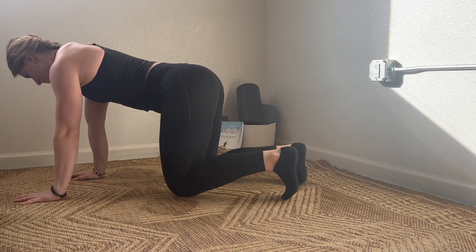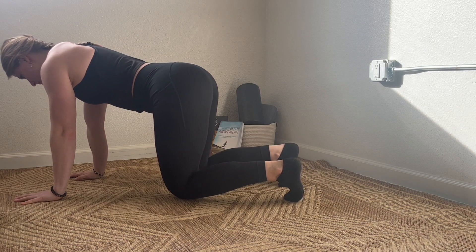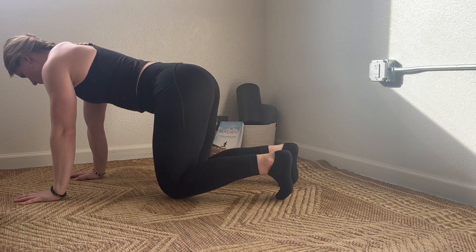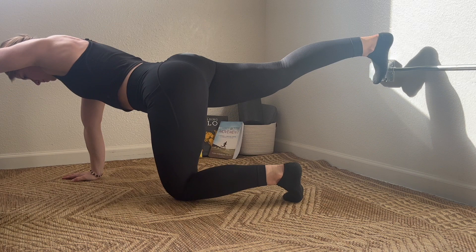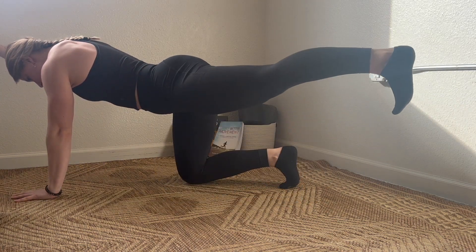Going down to the lower body, reaching back with the heel. We went a little high on that one — you want to maintain that neutral spine. And then simultaneously opposite arm and leg. If you had a glass of water on your back, it's not going to fall off, so ensure you're not lifting that heel too high.